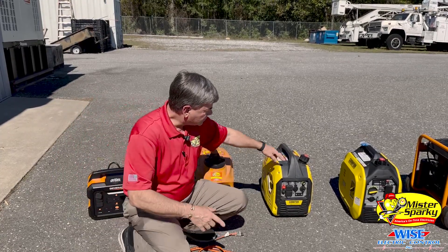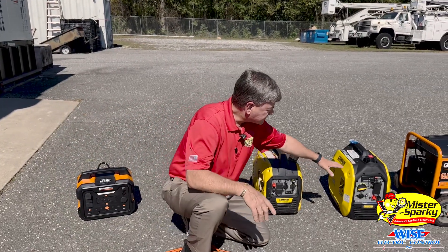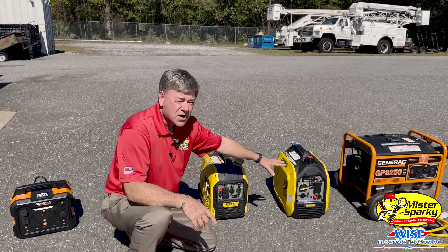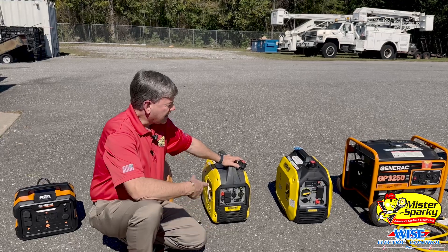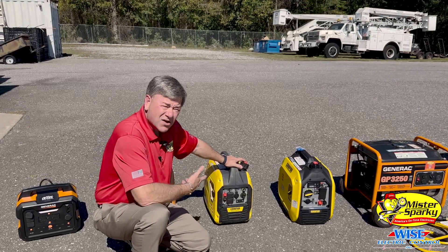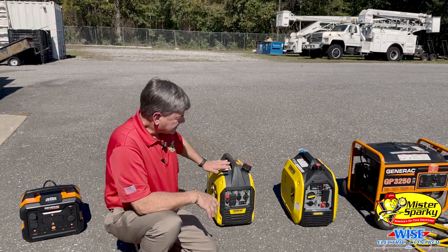These are also 120 volts. This is a new one that has the CO detector on it — a carbon monoxide detector that will shut off if you have carbon monoxide. All these are to be run outside, not inside the home. These are all gasoline.